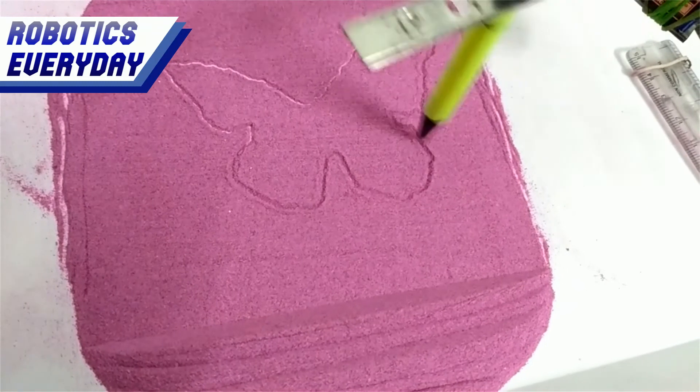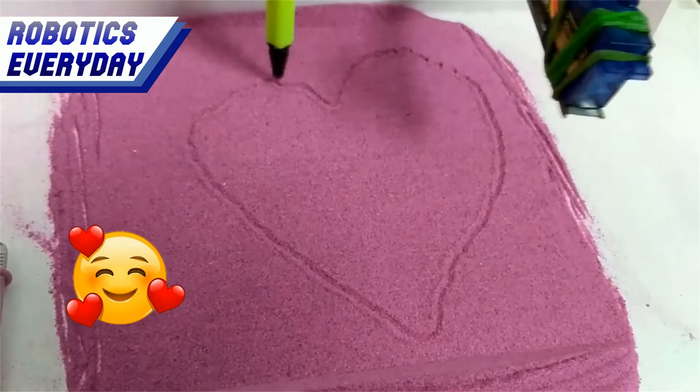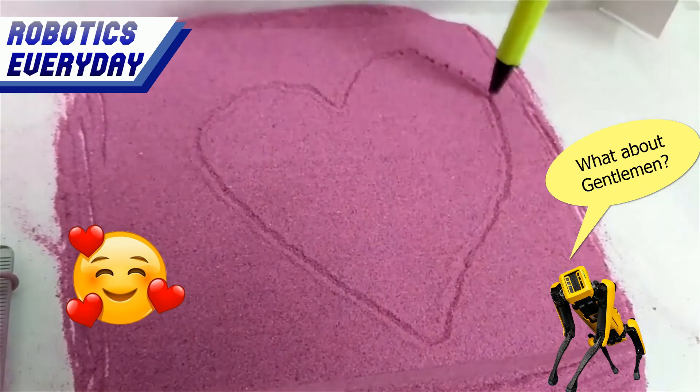It can draw a cute little butterfly, a Lockheed Martin F-22 Raptor fighter jet, and a beautiful heart for all the beautiful ladies watching.